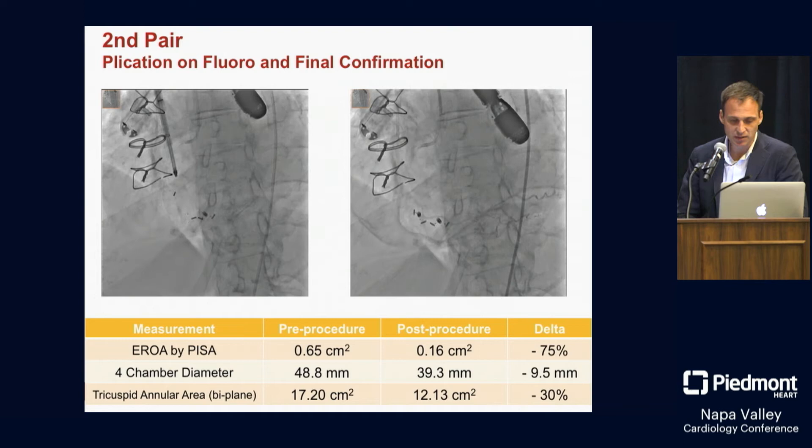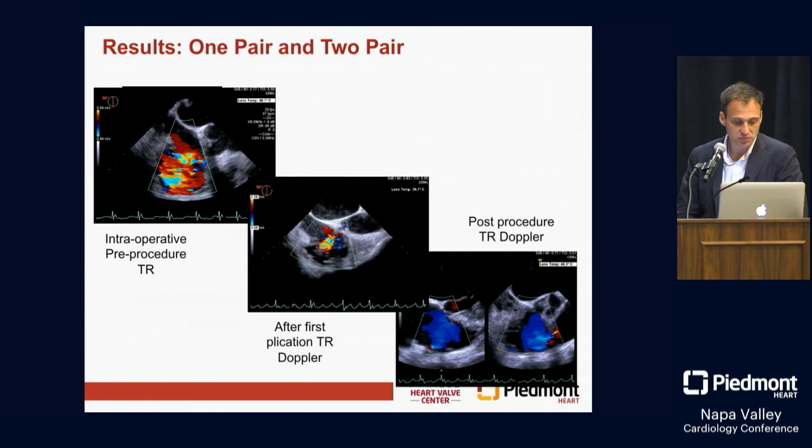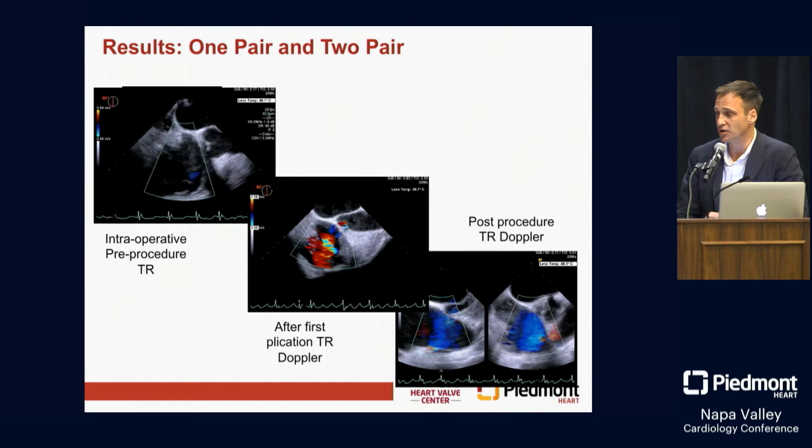You can see here the intraoperative start, first plication, and final result on TR — not a perfect reduction, not an elimination of TR, but a substantial reduction in TR at the end of these cases.